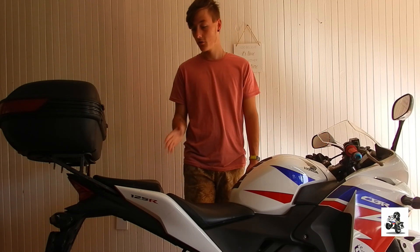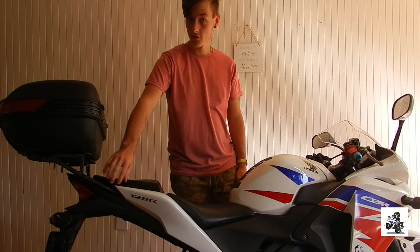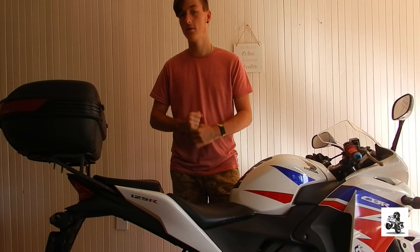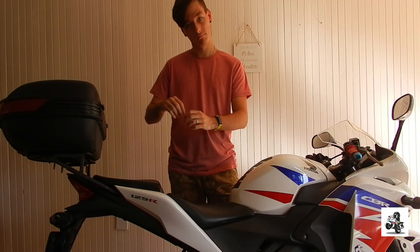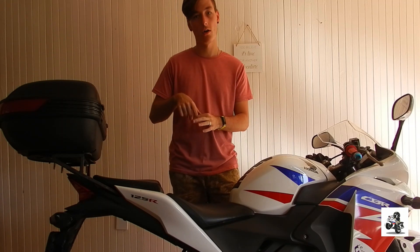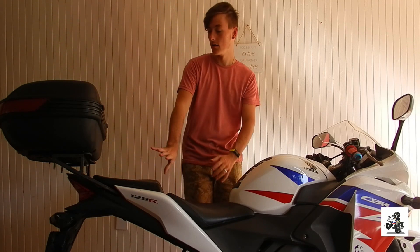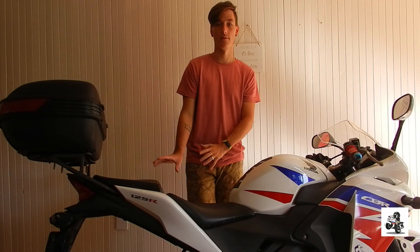To put it on, I had to unbolt the passenger grips — you can see those in my previous videos. We drilled holes in the plate, then bolted it onto the frame, and then just welded the rest of the frame in place.